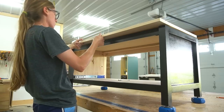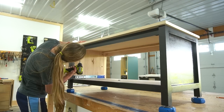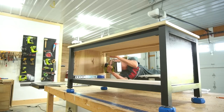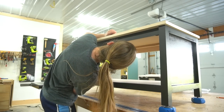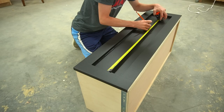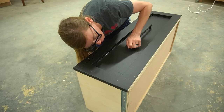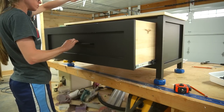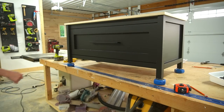Before adding the drawer back in after painting, I placed the top on and used one-and-a-quarter-inch screws through the top supports to secure it. I gave the top a few coats of poly, added a drawer pull to the drawer, then put it all back together and called it complete.